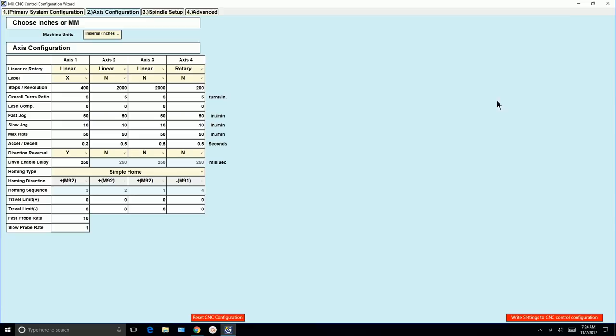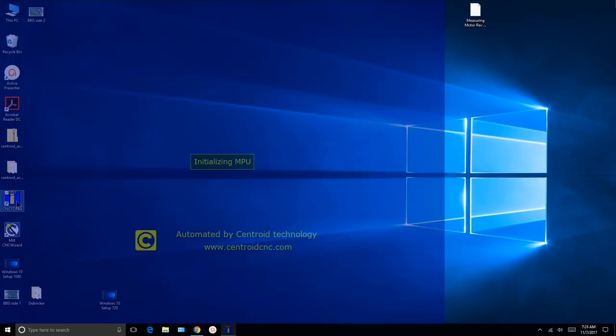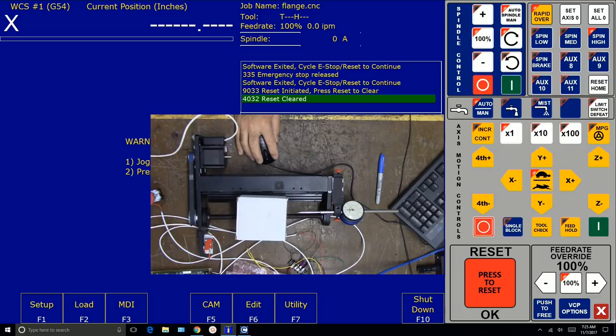Let's start CNC12 Mill. We got the software exited cycle e-stop reset to continue. Let's do it from the virtual control panel this time. Now let's take a look at our movement — much slower. We're in tortoise mode. Let's put it in hare mode and see what it looks like.